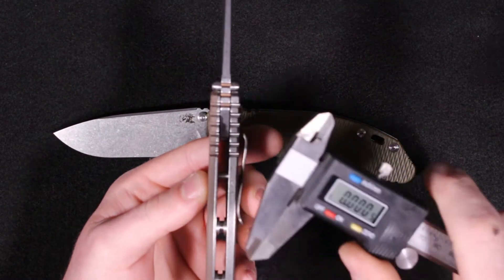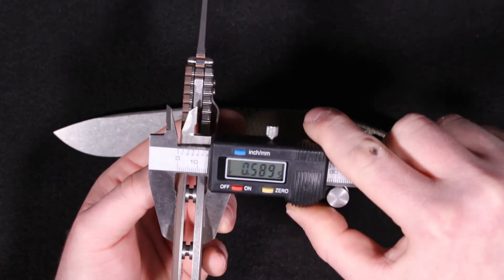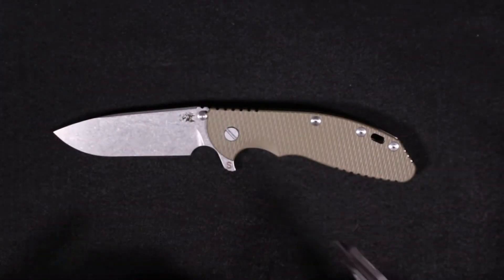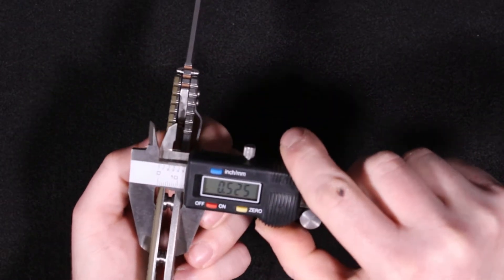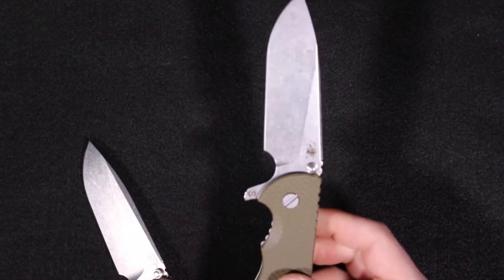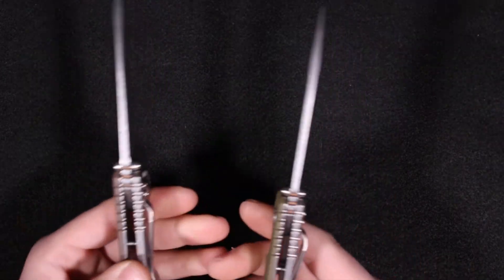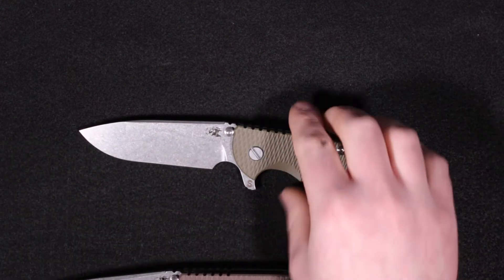I've got my calipers here, I'll just show you the thickness real quick. So the standard XM24 measures 0.59, and then the skinny version comes in at 0.525. In hand, technically it's 0.9 ounces difference based off our scale, but in hand it just feels a lot different than that — a lot lighter, a lot more pocket friendly.